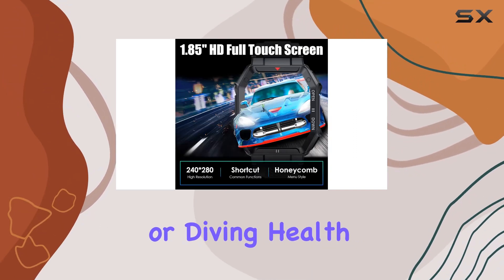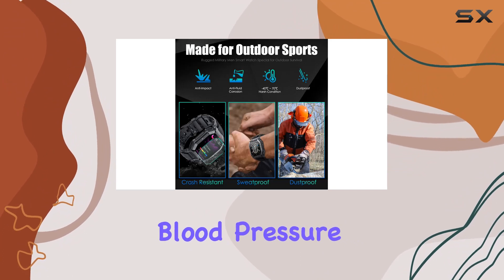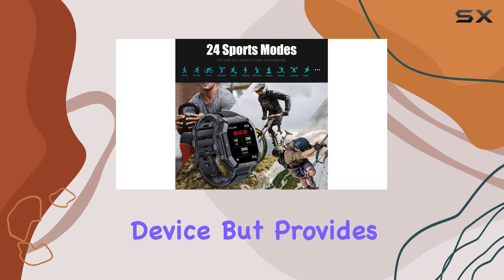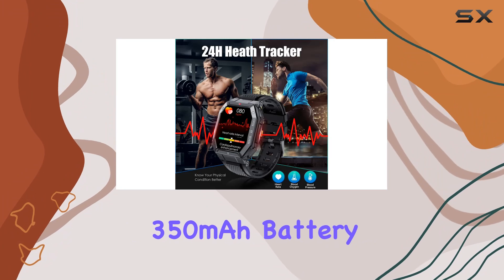Health monitoring is comprehensive, with features like heart rate, blood pressure, blood oxygen, and sleep tracking. Keep in mind it's not a medical device, but it provides valuable insights. The impressive 350 milliamp-hour battery ensures a quick two-hour charge.